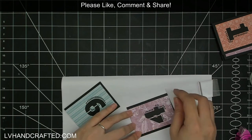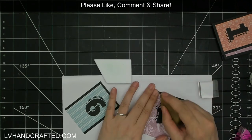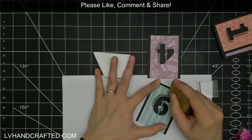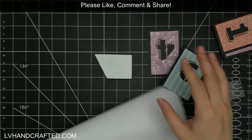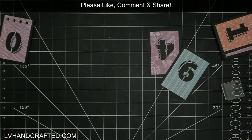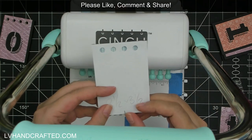I don't want to use liquid adhesive up there because I was hoping to punch through these as soon as they were assembled — I didn't want to risk punching through wet adhesive and gumming up the hole punches of my cinch. That was the other reason. If you use liquid adhesive that's totally fine, just make sure you give it ample time to completely dry through so that you're not punching through any wet adhesive.